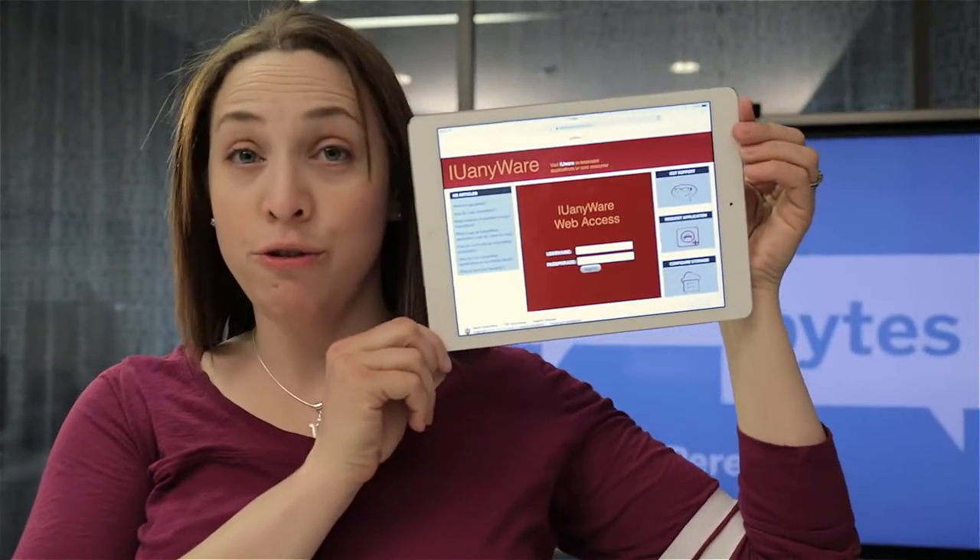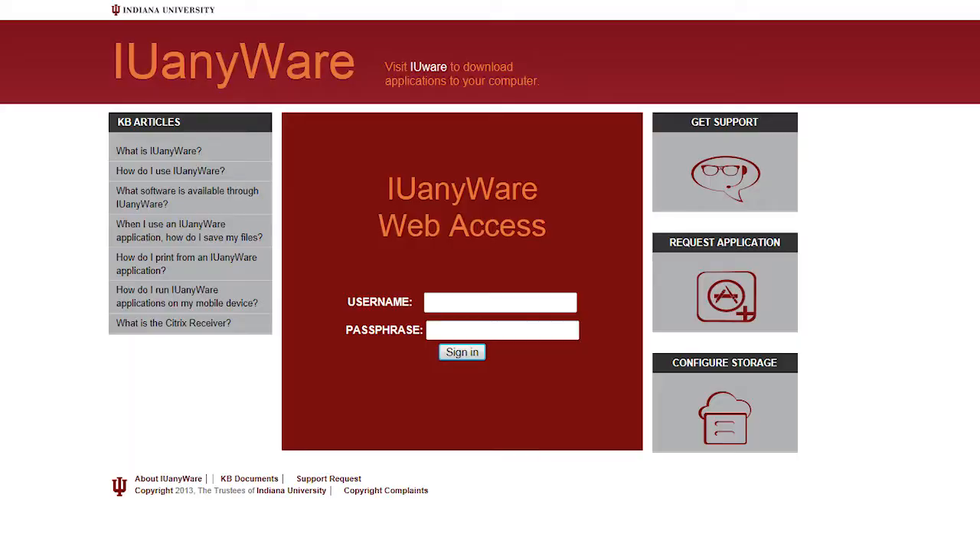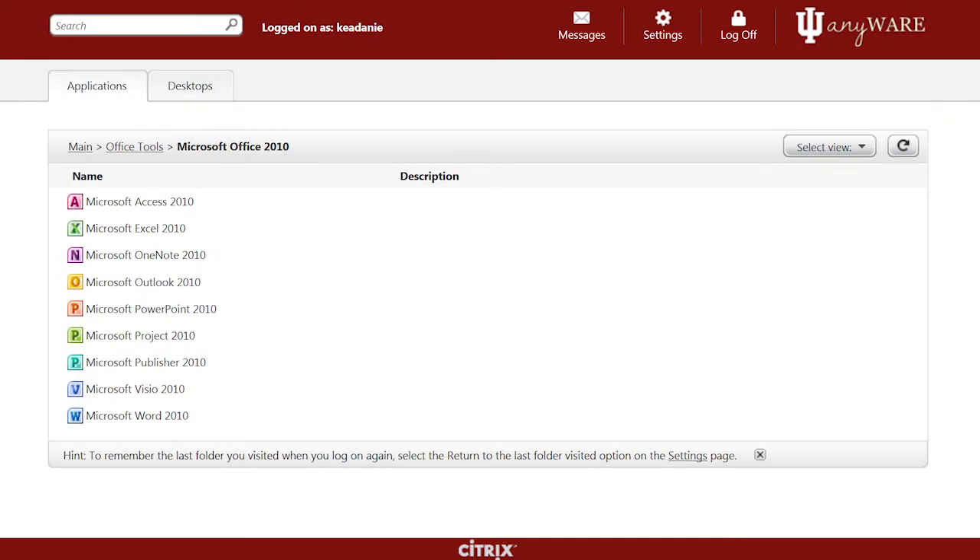At IU, you can do so much more than just email and browsing with your iPad. You can use IU Anywhere to get to all the applications you need for school or for work, open all of your files in cloud storage, and print to any of the printers on campus.